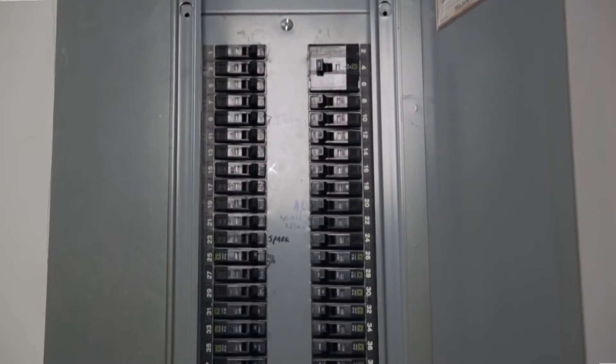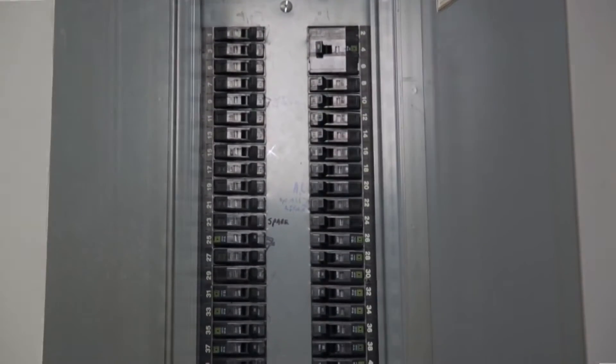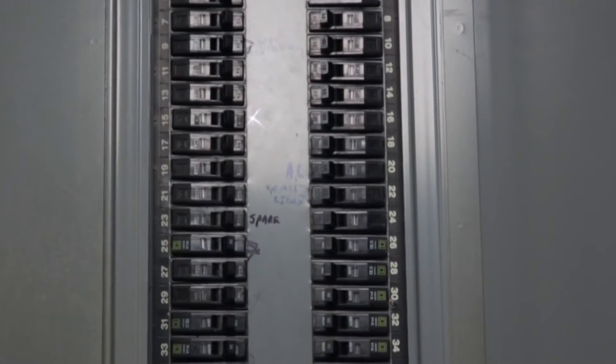The first thing an electrician has to do before performing a repair is to shut off the power to the circuit being worked on. This requires locating the right circuit breaker. Unfortunately, most circuit breaker panels are not marked, so there is no way to identify which breaker powers which circuit just by looking at them.